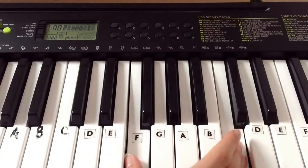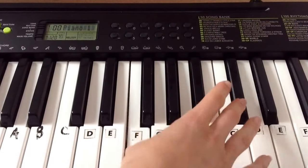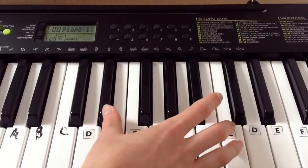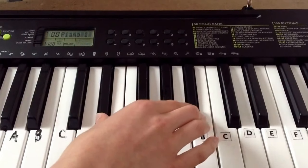1, 2, 3. Then F and C sharp: 1, 2, 3. Then D sharp and C: 1, 2, 3. And finally A sharp and D sharp: 1, 2, 3. Okay, so that's our right hand.